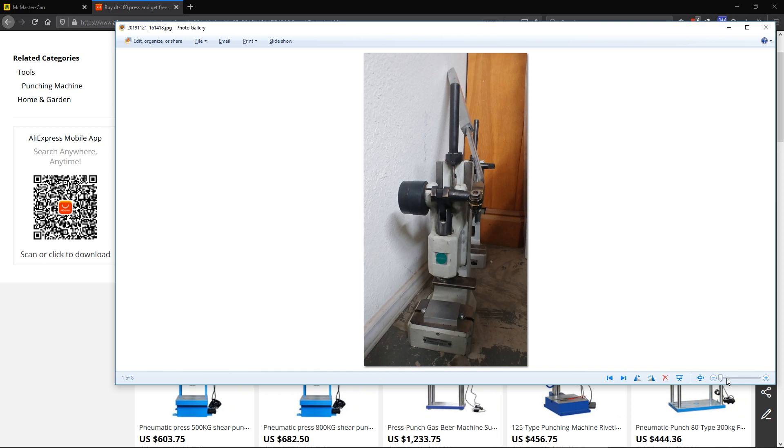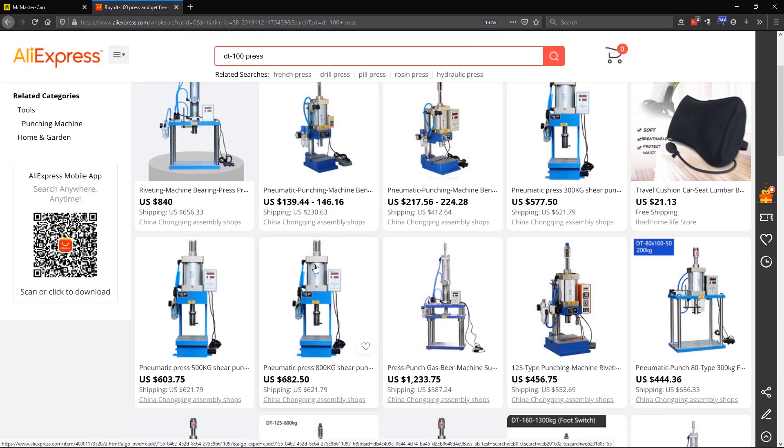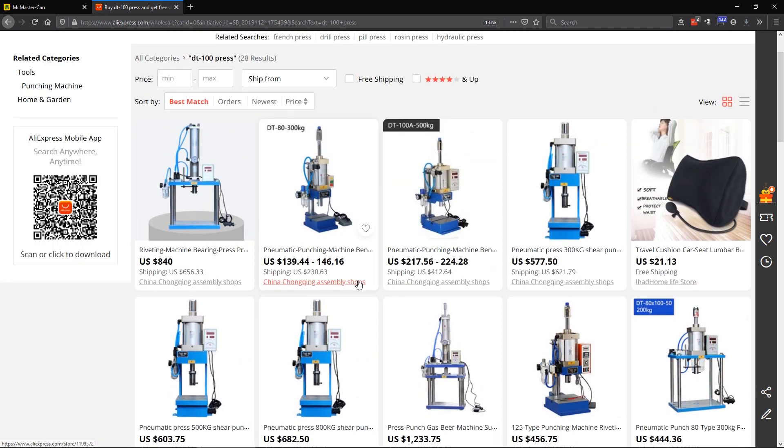So I came up with an idea that I would make a pneumatic version of the press. I looked at the cost of the Schmidt presses and they're pretty expensive, so I checked the AliExpress website to see what they were offering. You can see they build these little ones with a double rod on the cylinder so you can adjust the stroke, but they look pretty small to me and as they got larger they would get quite a bit more expensive.